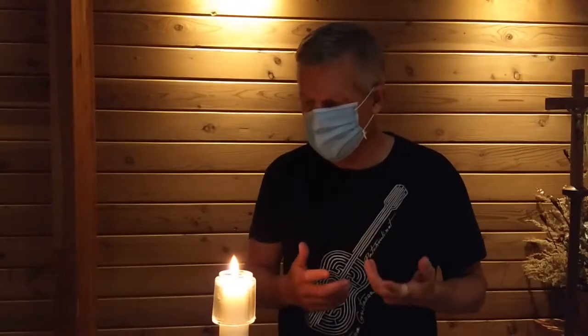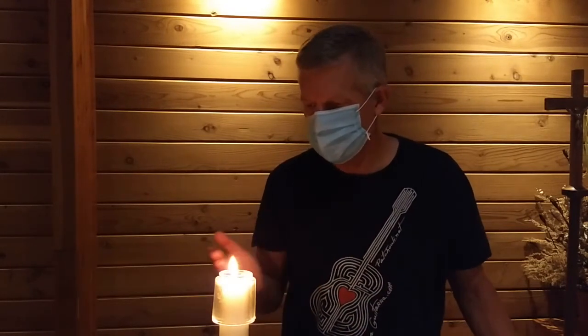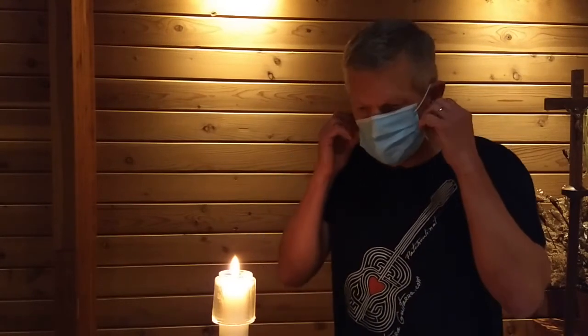I mean I'm blowing as hard as I can there — three times. You can see there's some air movement but it's not enough to blow out the candle. So now if I take off my mask and I simply give a little puff — it's out.